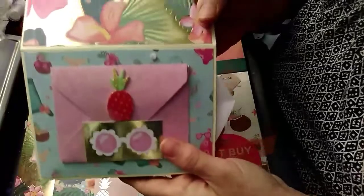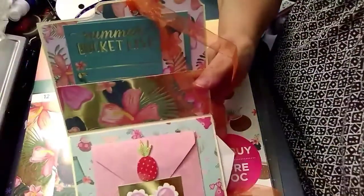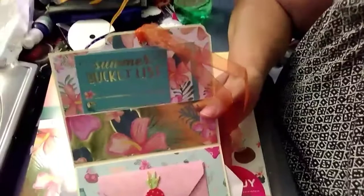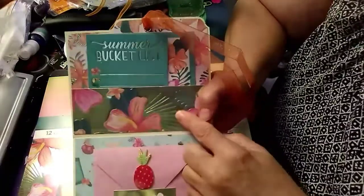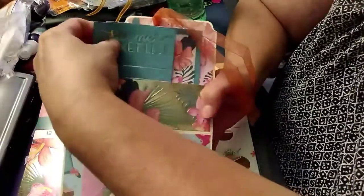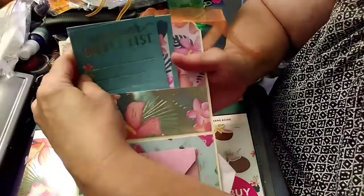Then just close it back up and here I just put another little pocket. There we go — I just put a little pocket here. Right now I just put a couple little things: a 'summer bucket list' and then just a little journaling card. But like I said, there will be more in there before I send this off to somebody.